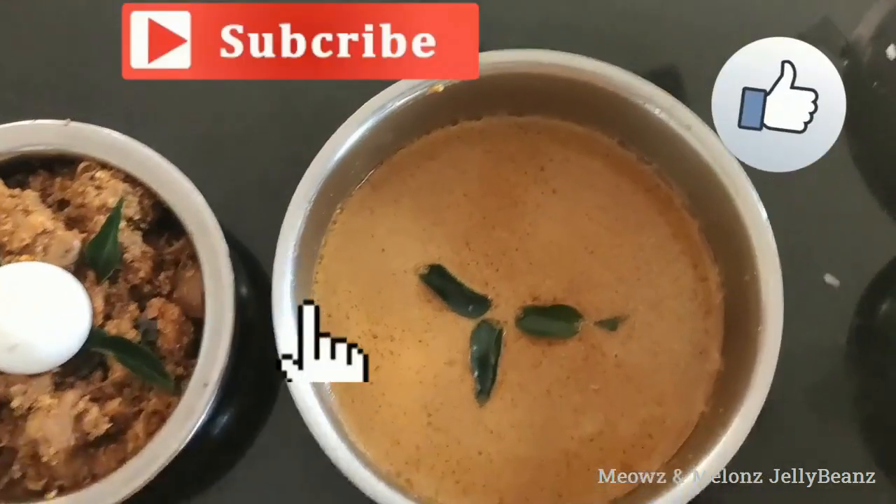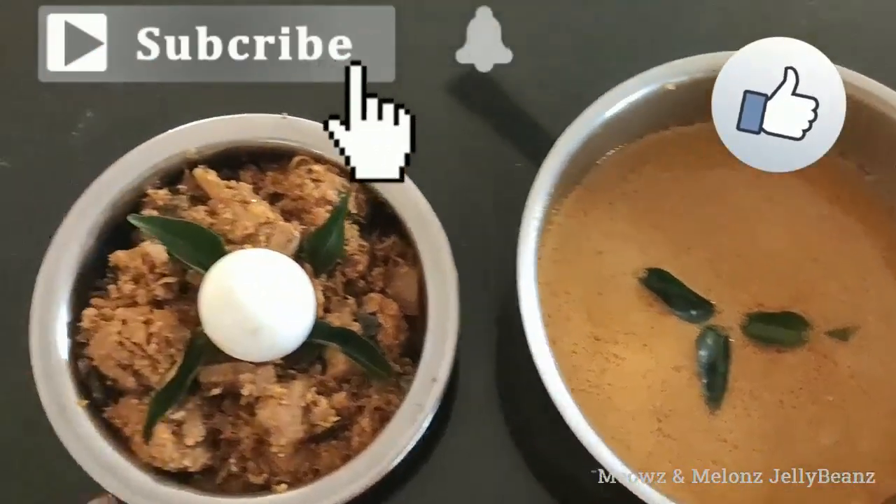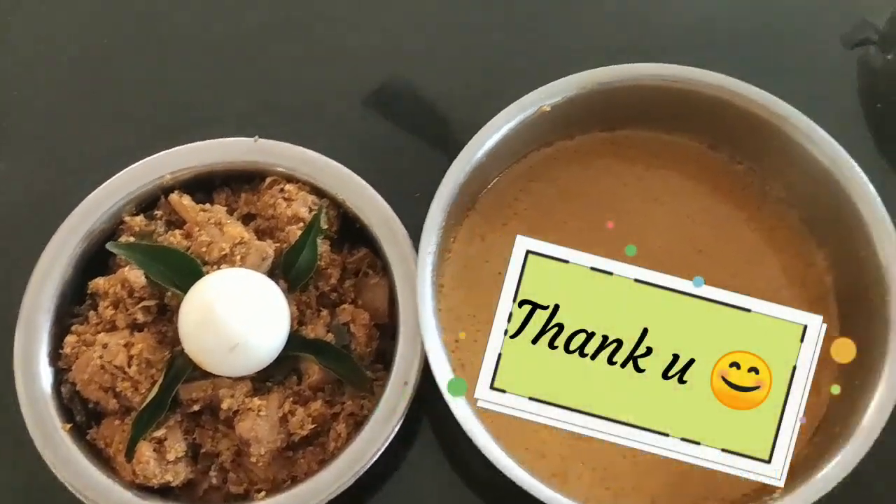Don't forget to like and share. Thank you all, see you in the next video. Thank you.